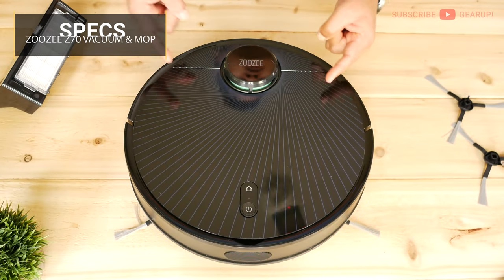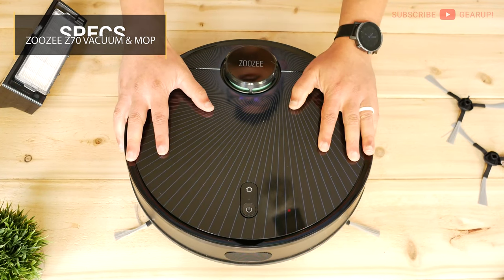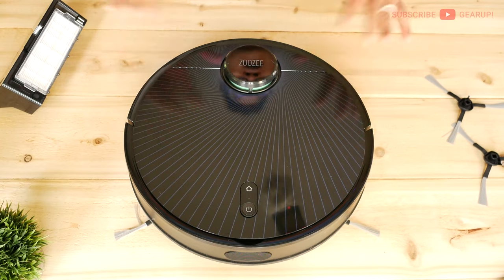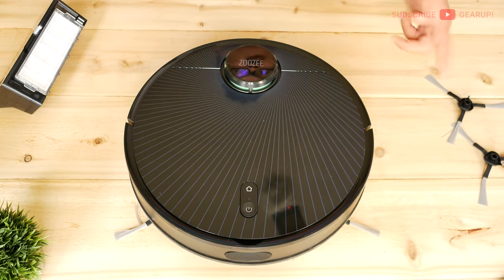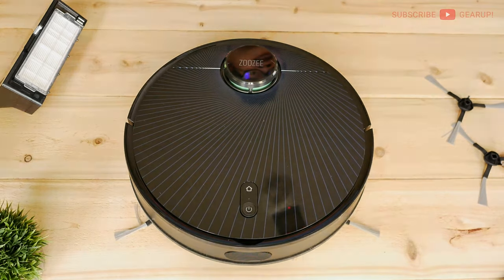So here it is, the Zuzy Z70 robot vacuum. This is like the largest thing I've ever had in this studio, so pardon the need for a different camera angle and setup compared to usual. This runs $500 but it's currently 50% off on Amazon — the link is down below. I'm not sure how long that's going to last, but you better hit it if you're interested.